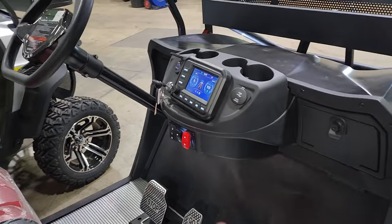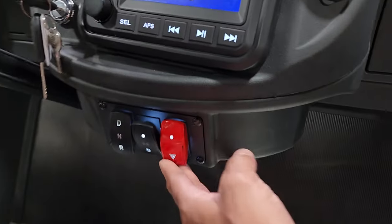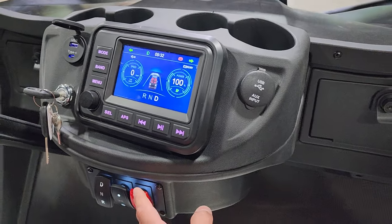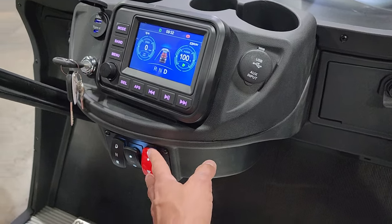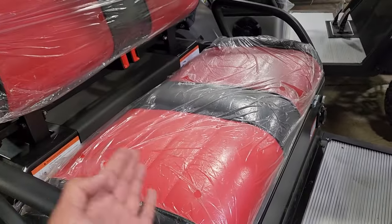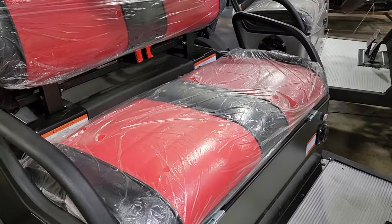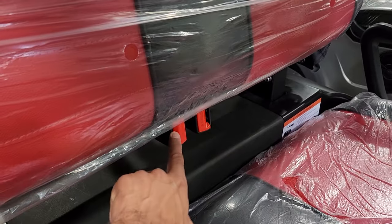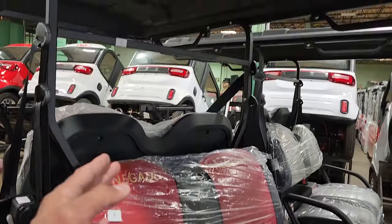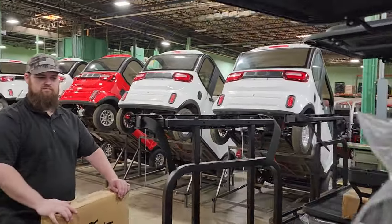This one has flashers as well, and once you stop, it actually applies the parking brake automatically. So if you're on a slanted hill, that brake engages. The 1.0 does not have that feature. You've also got seat belts — that's a nice option.